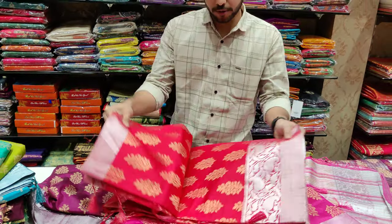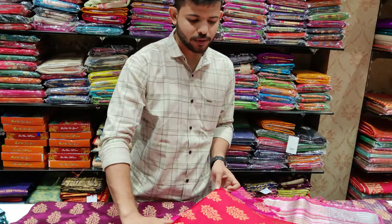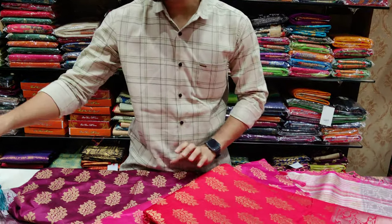We have a silver border, and we have to look at this, and it's very simple.